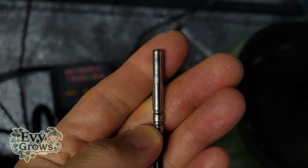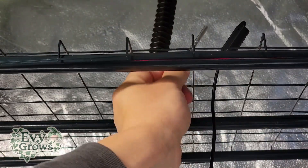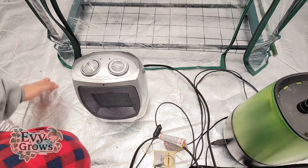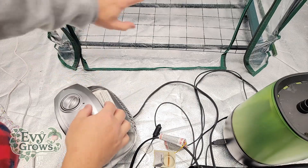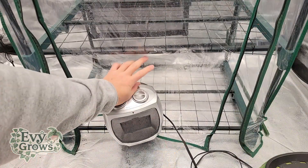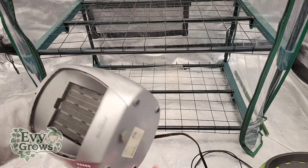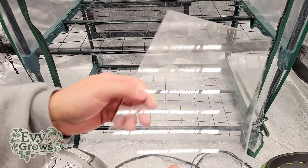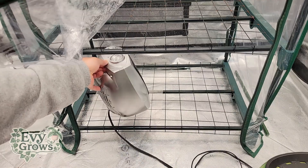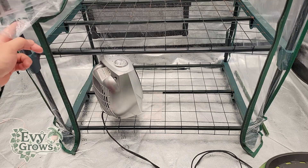This device has a probe connected to it, and we're gonna place this probe right where your mushrooms are — that's gonna give you the most accurate reading for the target temperature. The reason I like this heater so much is because it's short, which means you can place it on that bottom shelf. The main problem is that it's slotted, which would allow the probe to poke through, so I have this flat acrylic ledge. I'm gonna place the heater on top, aiming towards that back corner.